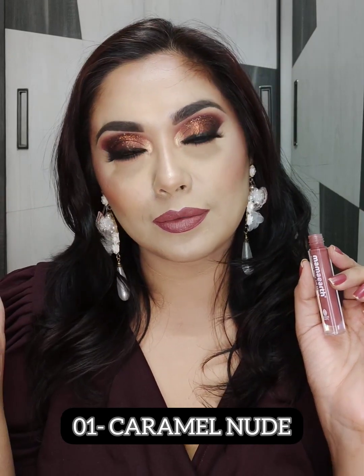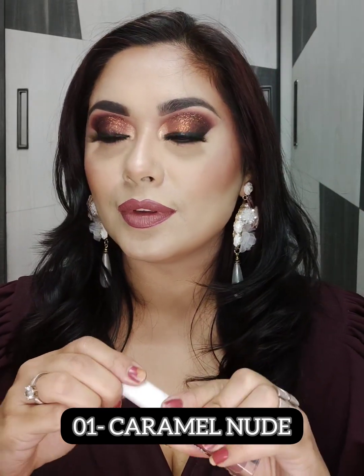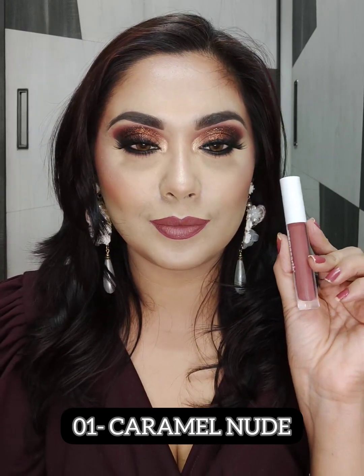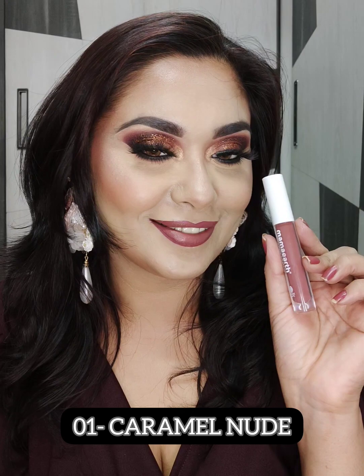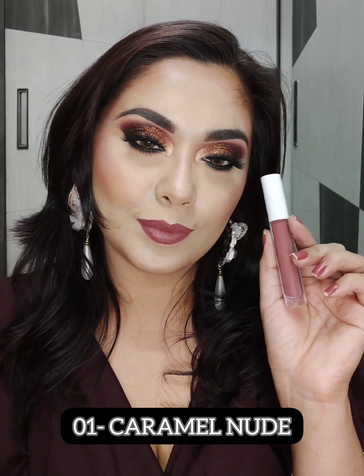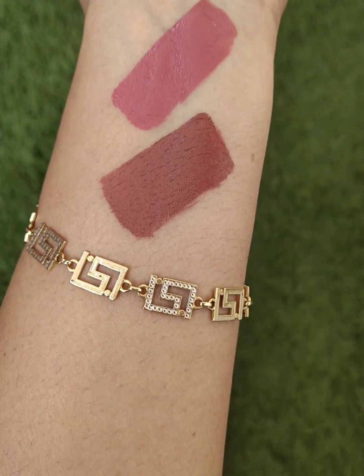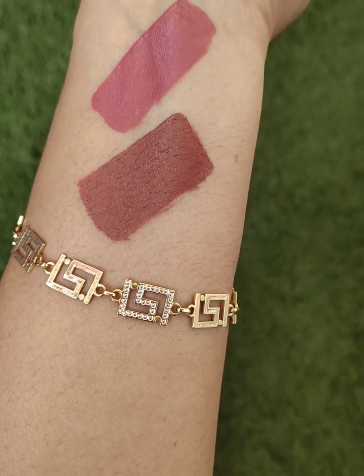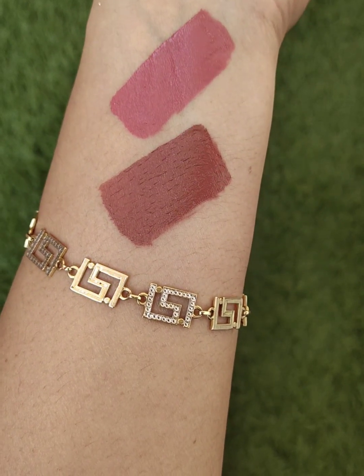Next I am going to swatch a beautiful brownish-pink nude shade from the same range — this is 01 Caramel Nude. In these two lipsticks the formula is very comfortable, though the shades are quite similar. If you are comfortable with liquid lipsticks, you can try these two nude shades.